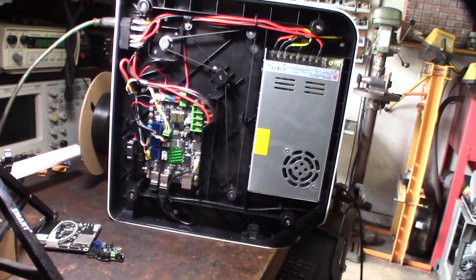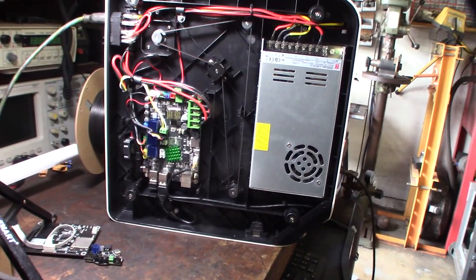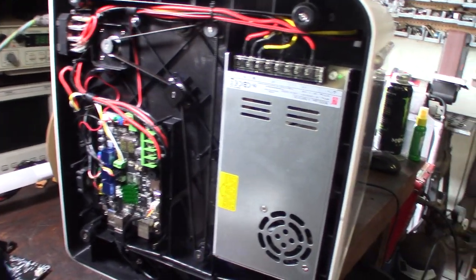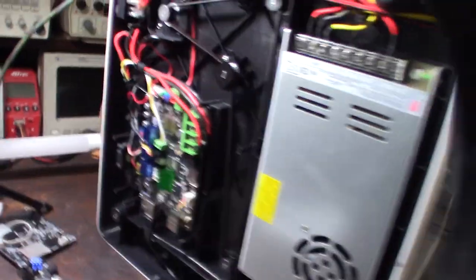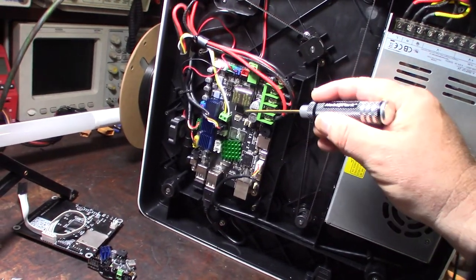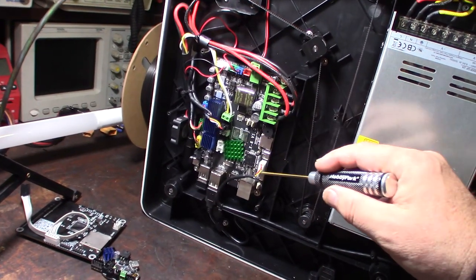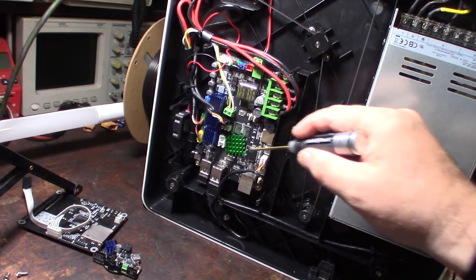I'm pretty confident I could reinstall Linux on this or put a vanilla version of Klipper on it. The main challenge would be the LCD — I don't think it interfaces with the MCU since I don't see it in the Klipper config. It must be interfacing directly with Linux.